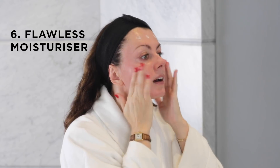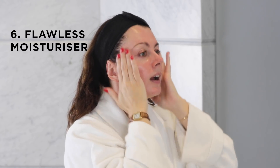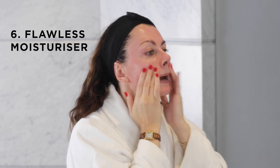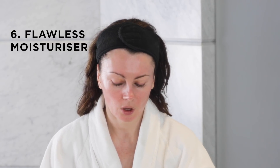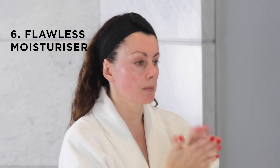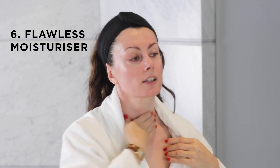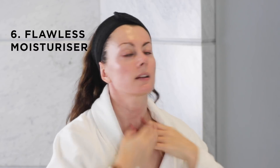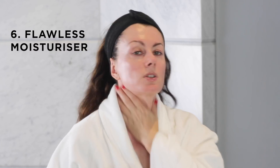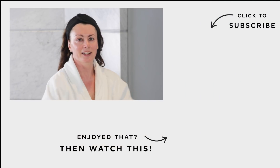A nice firm massage to encourage penetration, and I'm putting a little more on my neck — another pump, because niacinamide loves the neck. I didn't put any Nightly Serum on my neck tonight, but I do usually use a retinoid there; my neck has been a little on the dry side recently so I'm doing that every other night, and tonight's a night off. Right — I'm ready for bed. Nighty night!